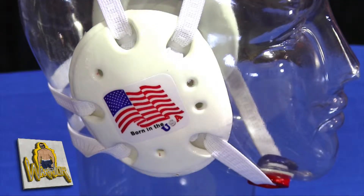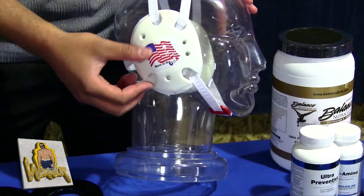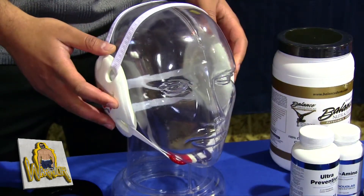One thing we noticed is that there's not a youth headguard available. What we've done is created a youth headguard to fit children a lot easier. We have elastic straps for younger children and vinyl straps that are more for competition.